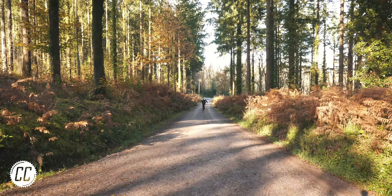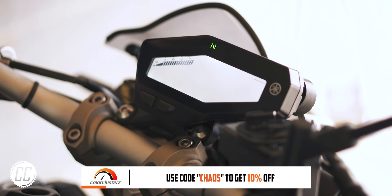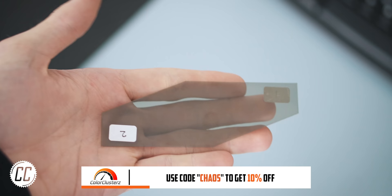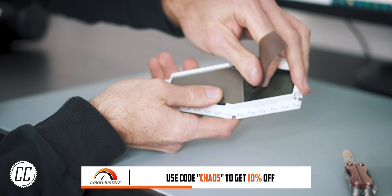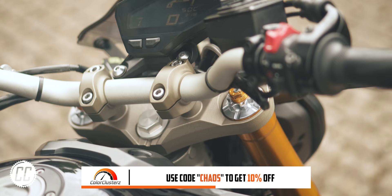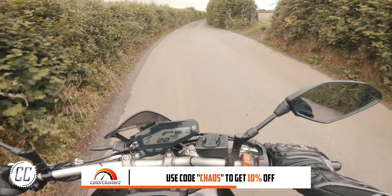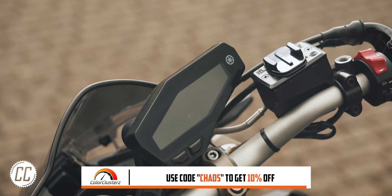Thank you to Color Clusters for sponsoring this video. Personalize your bike by changing the look of your dash from stock to dark mode, or colorize your dash with Color Clusters. This unique premium look is available for Yamaha's MT-07, MT-09, MT-10, and XSR series. Follow the link in the description or head to colorclusters.com and use code CHAOS to get 10% off today.